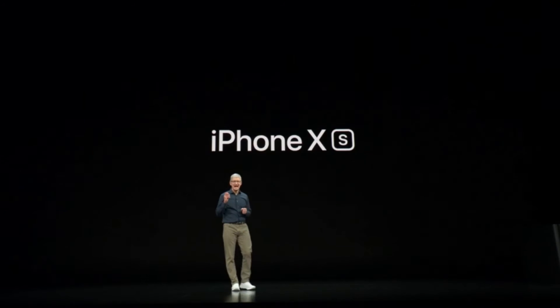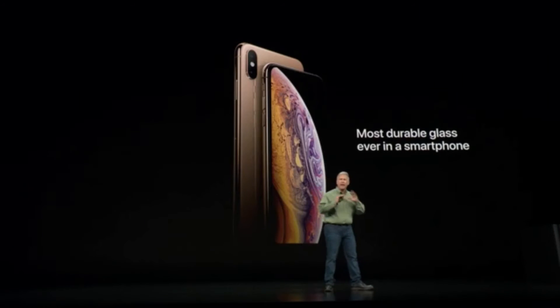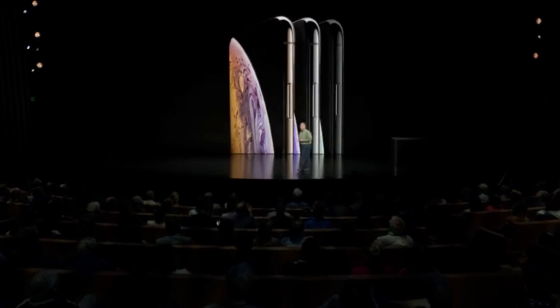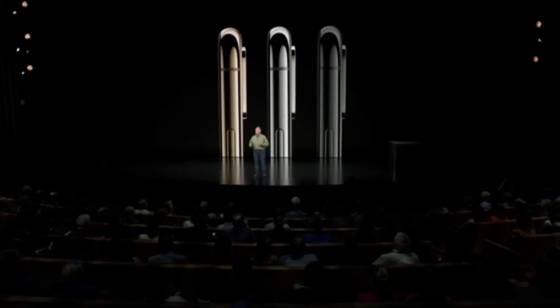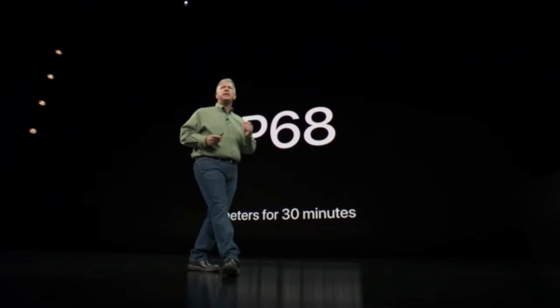This is iPhone XS. It is the most advanced iPhone we've ever created. It features a new formulation of glass that is the most durable glass ever in a smartphone. iPhone XS comes in three finishes: Gold, Silver, and Space Gray. They're also protected from dust and liquids to an even higher level now — IP68.